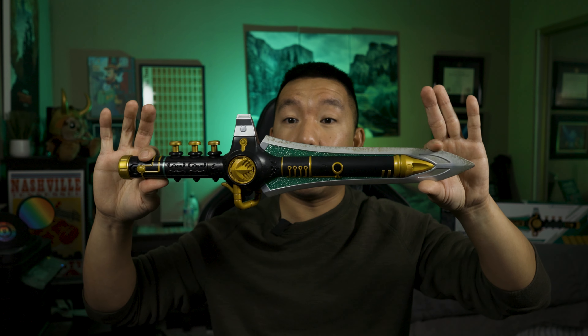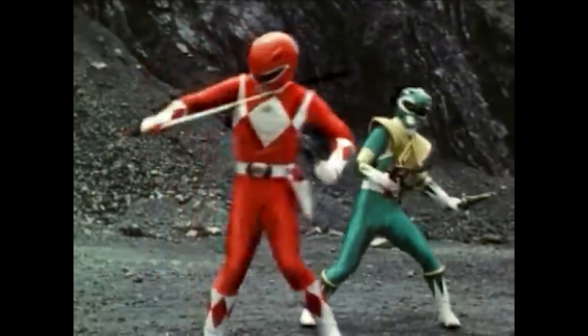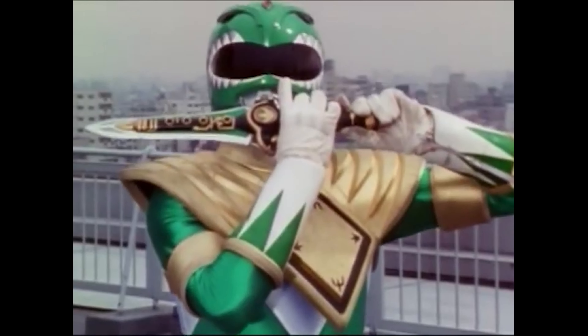This is a Dragon Dagger from the hit TV series Mighty Morphin Power Rangers — the original Power Rangers from the 90s. This belonged to the Green Ranger, which is Tommy Oliver, played by Jason David Frank, who is actually a martial artist in real life, so he really brought that character to life. The cool thing is he uses this dagger not only for combat but also to summon the Dragonzord, which he uses to fight the bad guys' giant monsters.